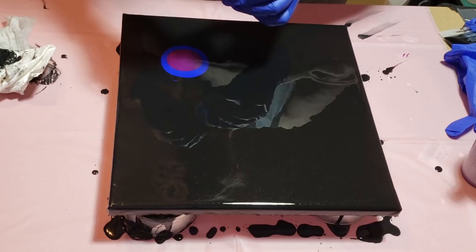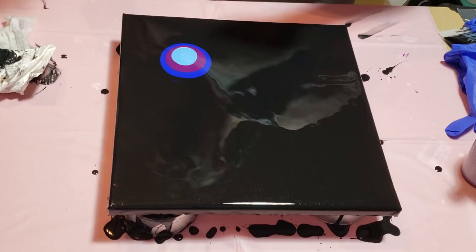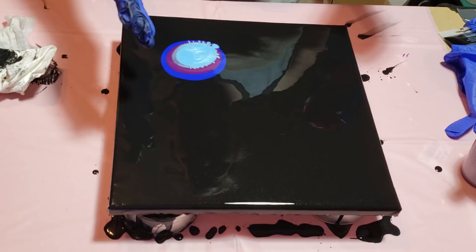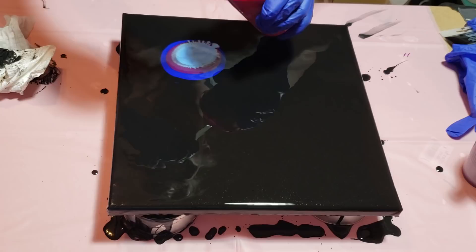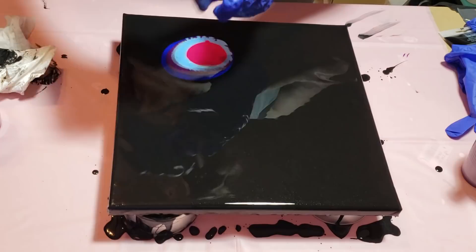I'm going to make sure I separate that shimmery color with another matte color. You want to have both matte and shimmery colors when you do a painting because if you use all shimmer, it's just going to take over and I don't think you're going to enjoy the outcome — that's just my personal opinion. My canvas is tilting a little bit, so you can see it's kind of doing fractals there. So this is magenta. Then I'm going to hit it with the Snapdragon.